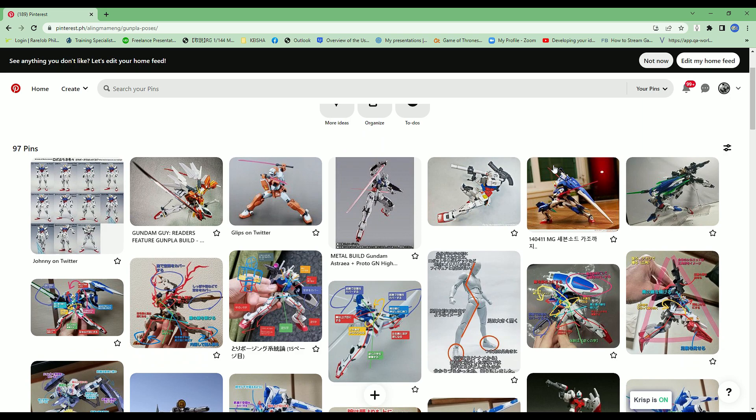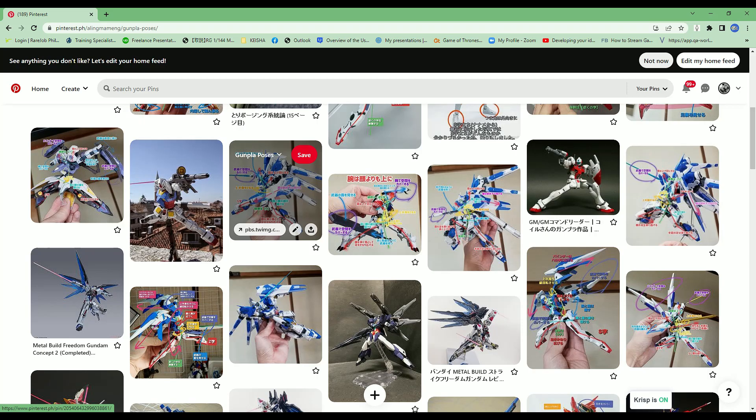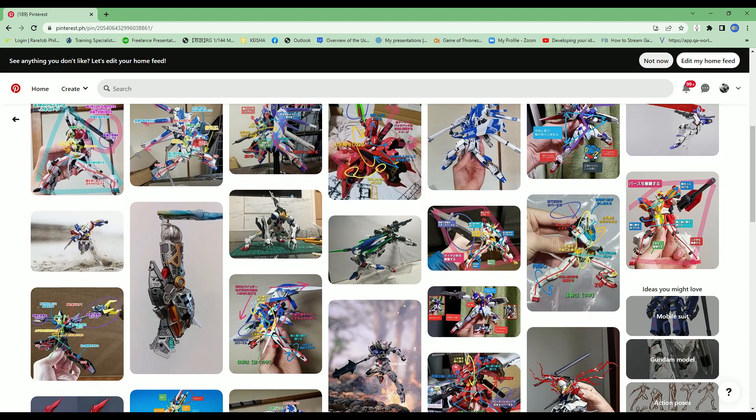Last but not the least, Pinterest. I also go to Pinterest whenever I need more inspiration for posing. Not only that, I also get inspiration for my custom painting and kit bash projects from Pinterest, so yeah, Pinterest is your friend.